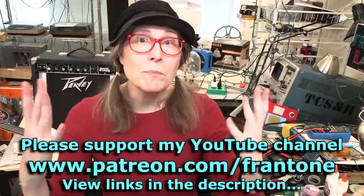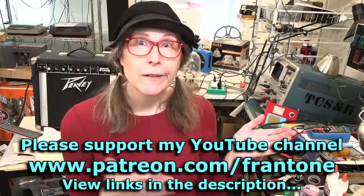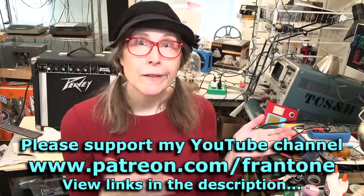That's it for this one. Thanks for watching. Thanks to all the patrons on Patreon making all these videos possible — I wouldn't be able to do any of this without my patrons. So thank you everyone on Patreon. I'm Fran. I'll be back here at the bench doing something electronical real soon. Bye!